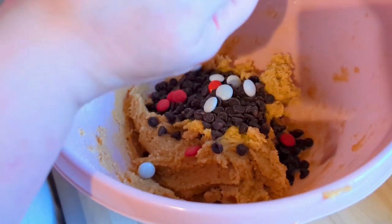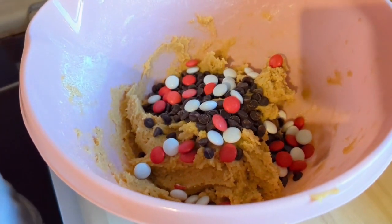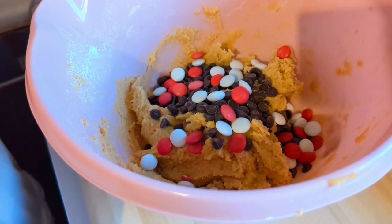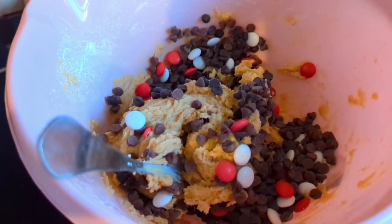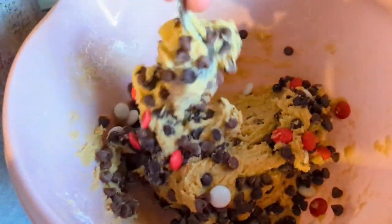This is some extra smarties that I added — these are the Christmas edition, the candy cane colors. They weren't peppermint though, they were just chocolate. You could add sprinkles at this stage as well, whatever you like. This is Mr. Howey stirring all those bits in because it was very tiring at this stage.